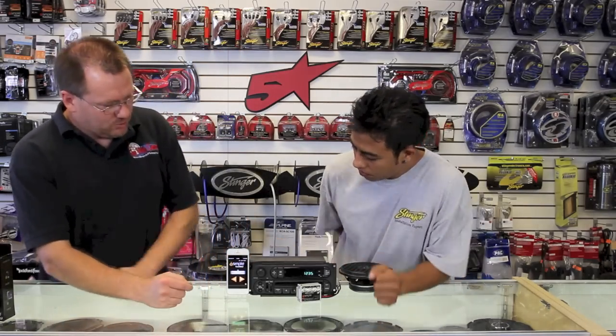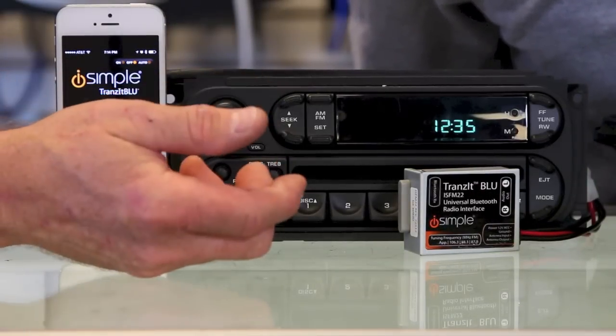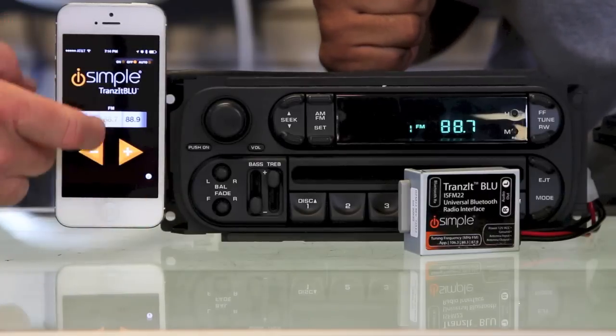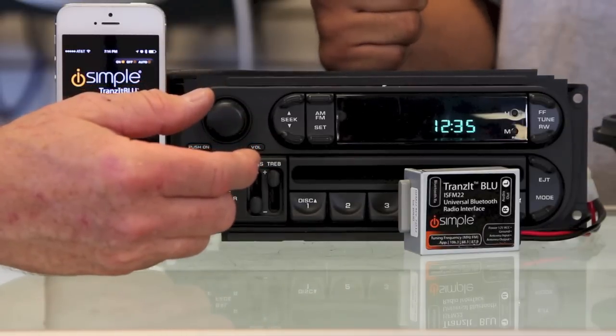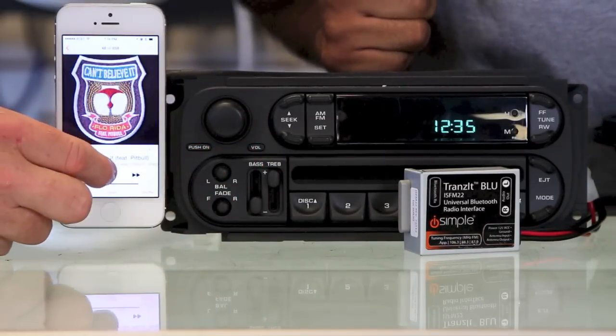So now what you'll do is once you've paired it, you have the radio running. Go to a station — in this case we want 88.7. We've tuned it to that, we hit on, and then what do we hear? It's magic, just like last week. So now we'll go and we'll do more music and we'll play.